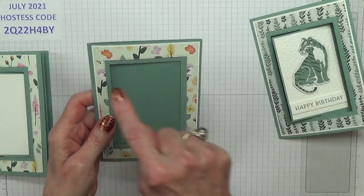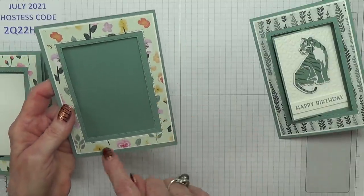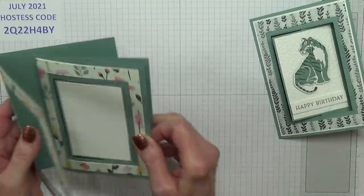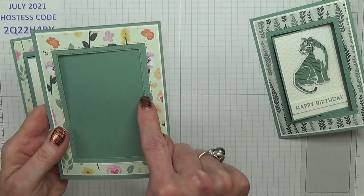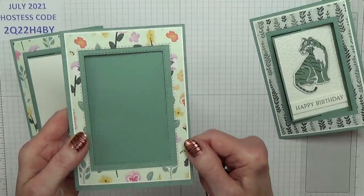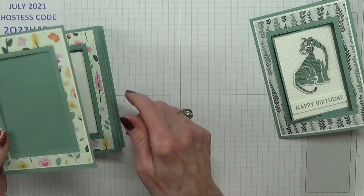Then I had another go where I did the white underneath with the designer series paper on top, and I was thinking I really do like this one. But the problem with this one is you can see how much wider one side is to the other. I wasn't impressed with that one at all.